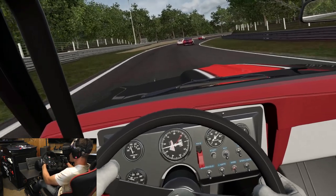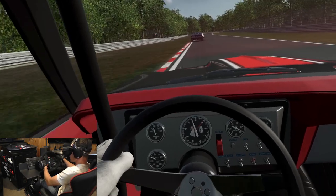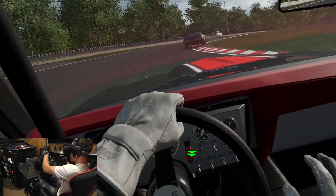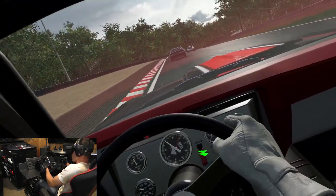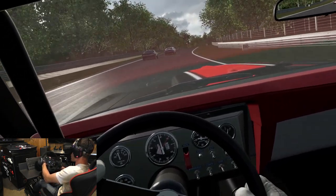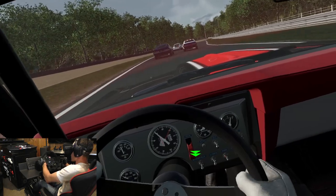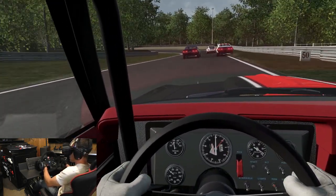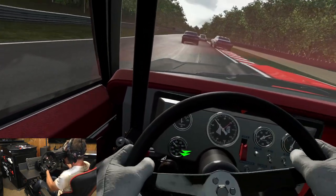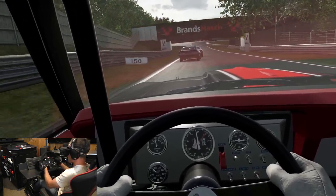Such an amazing feeling, this wheel. I love my old G29 — I will never say anything bad about that wheel, it got me through years and years of fantastic sim racing — but this thing, no question, this Fanatec, it's the next level. You can feel so much more through the road, fine details.